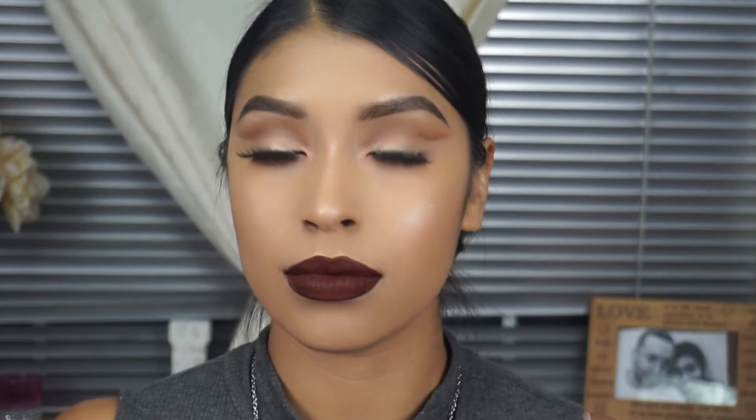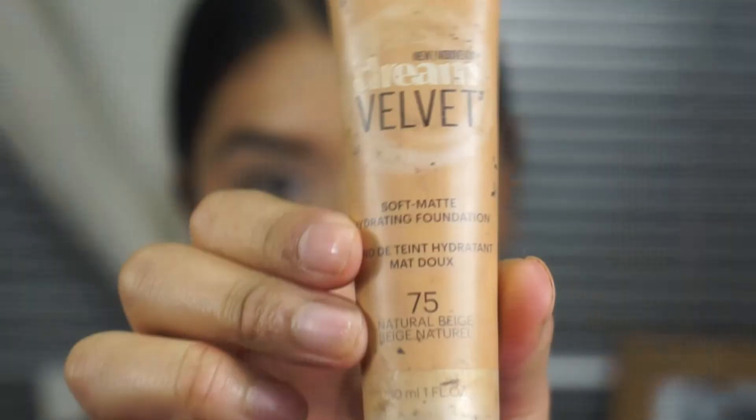Hi guys, welcome back to my channel. Today's tutorial is going to be on this super simple, easy, and fun cut crease that I created.